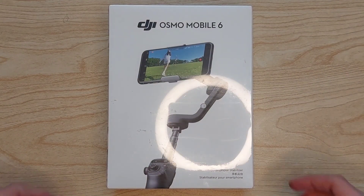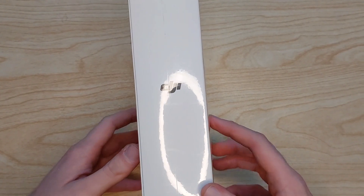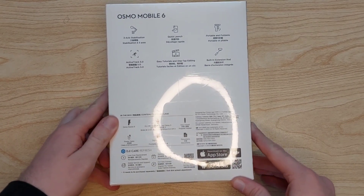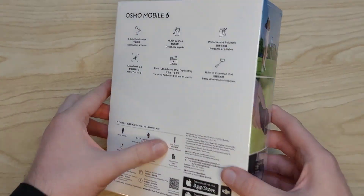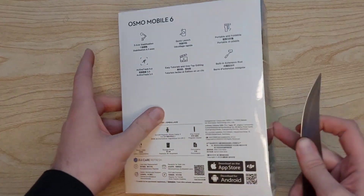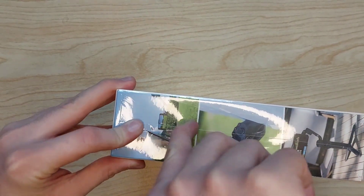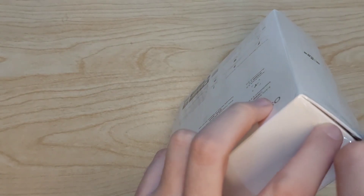Now we have the package of the DJI Osmo Mobile 6 right in front of us. The package itself is very high quality — the features are written on the back of the box. There are some tutorial pictures at the back, and on the underside we have the serial numbers and all that kind of stuff.